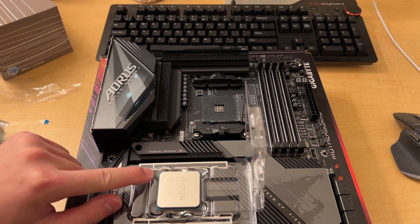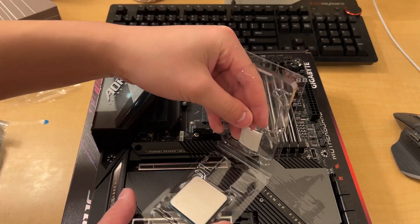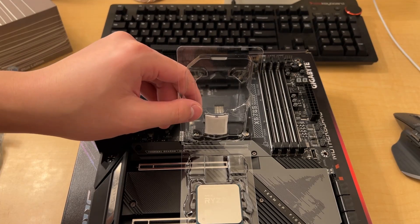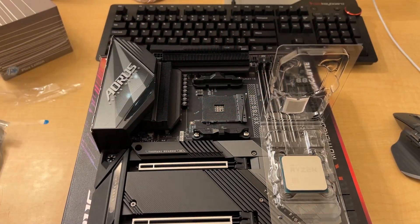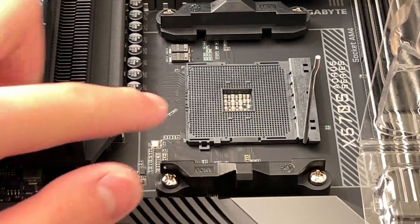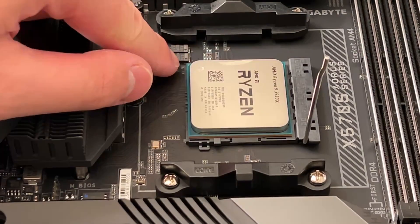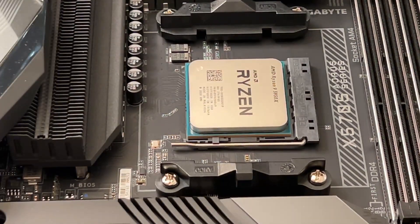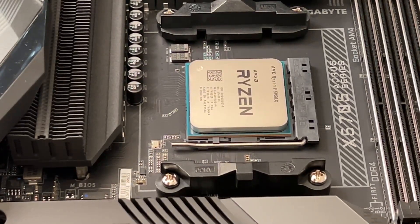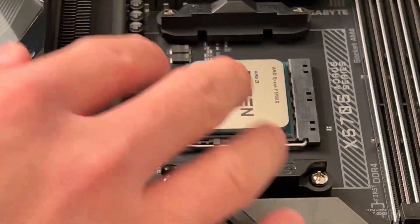There's a little gold triangle - in this case it's on the lower left corner of the CPU. Align it with the plastic triangle on the motherboard socket. Both triangles are lined up; just wiggle the CPU to make sure it's fully seated, then push down on the arm. It shouldn't take too much effort - if you're applying too much pressure you might break it. And there it is, CPU installed.